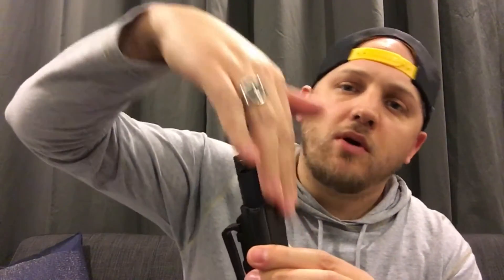I also like that this holster is cut higher. There are holsters that look similar but end lower, exposing the front and back of the weapon against your body — which can be pretty painful if you're carrying for eight, ten, or twelve hours a day. So the high cut here is a nice feature.